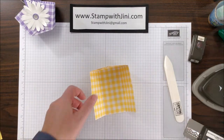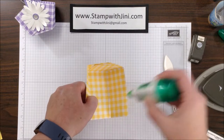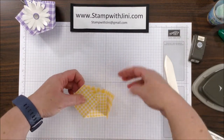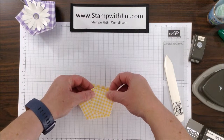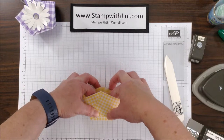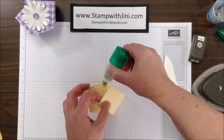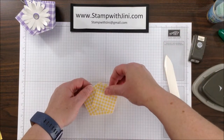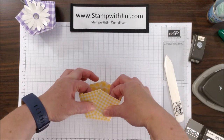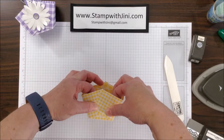Let me show you again: I am going to add a little adhesive here, one in each corner to tack the bottom, bring the center piece up, and then line up these two points and press down on those little adhesive spots. Then add a little adhesive to the top here. You can use mini glue dots, you can use tear and tape, whatever your preference is, and I am going to set that aside to dry while I work on the next step.